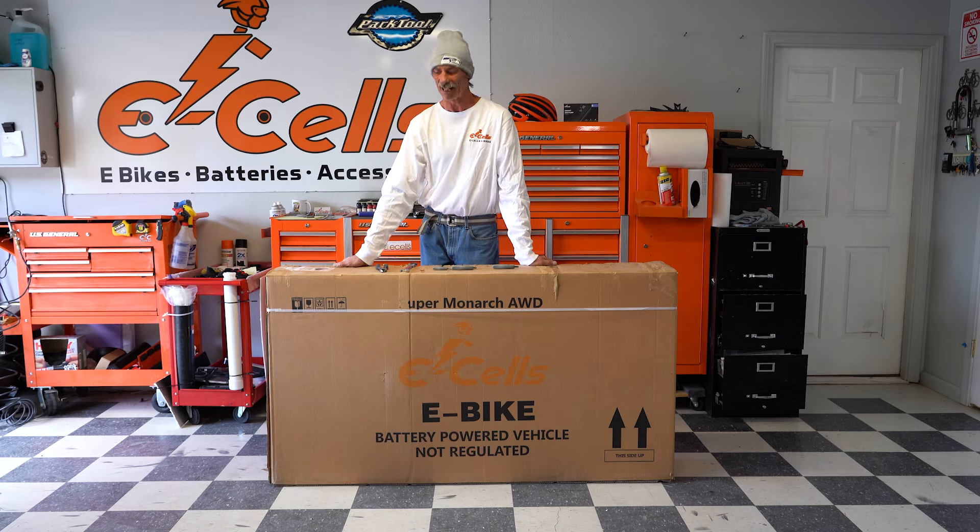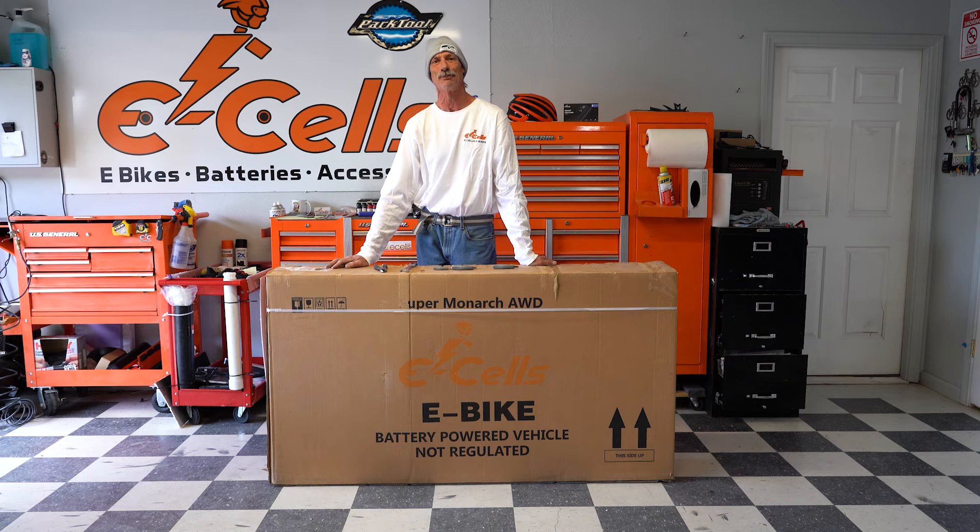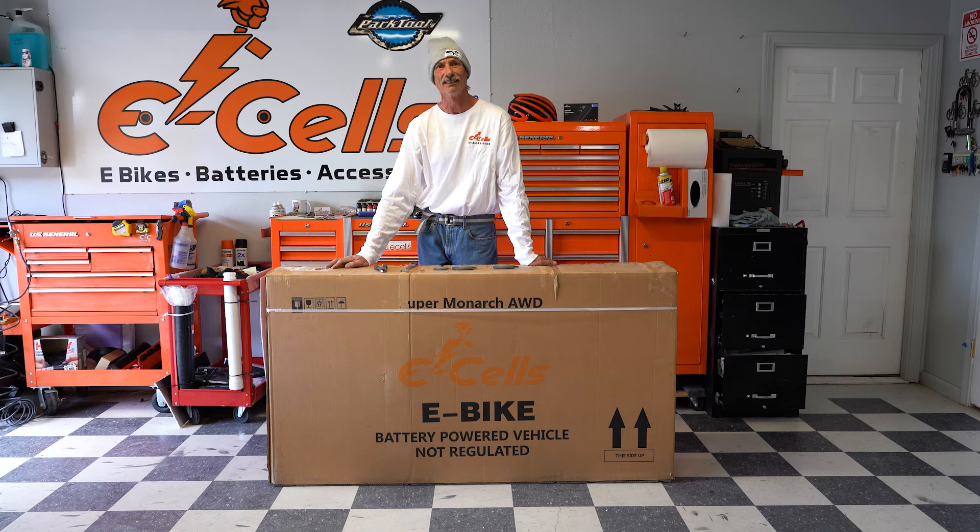Hey, this is Gabe with eSales eBikes, and today we are going to assemble a thousand watt bike.